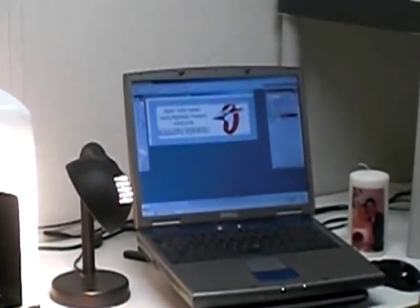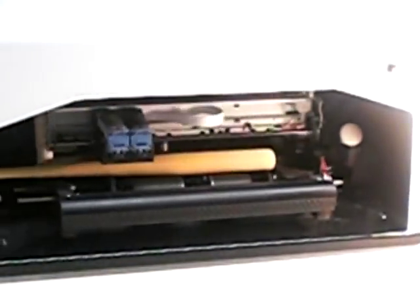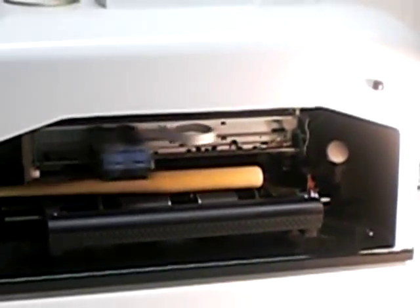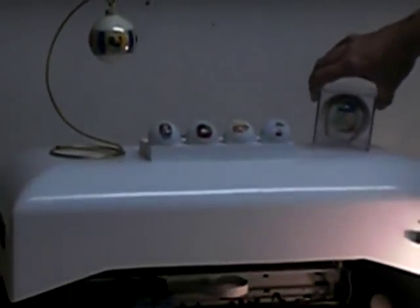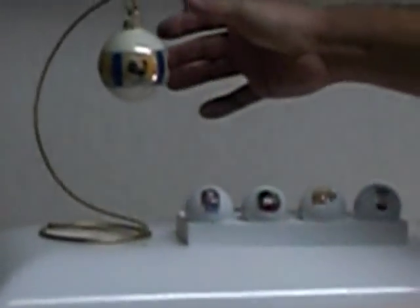It takes about a minute. We'd like to show you, and have this opportunity to show you right now, that not only while it prints, it also has the capability of printing on baseballs, golf balls, Christmas ornaments that can be customized to anything you want them to say, and baseball bats.